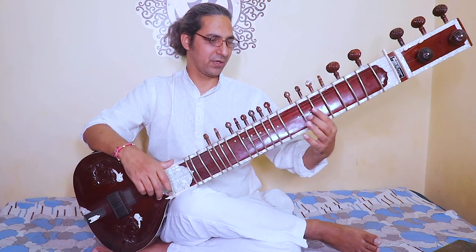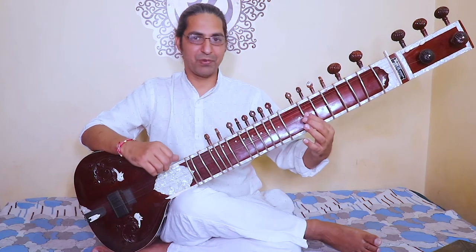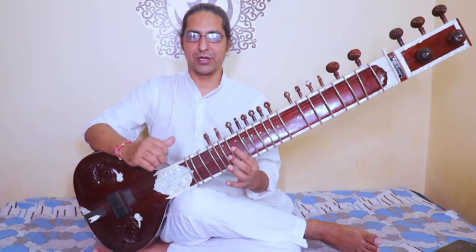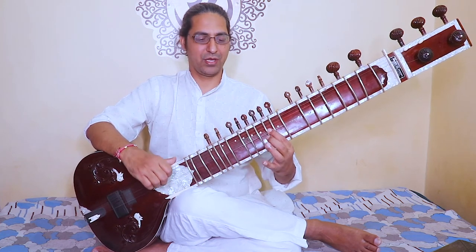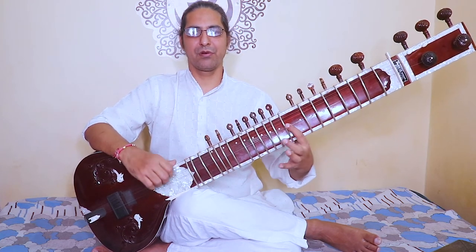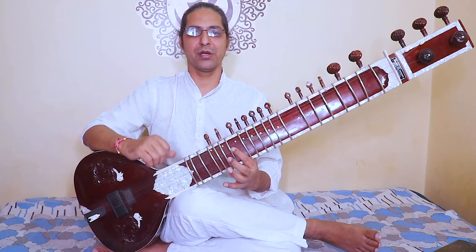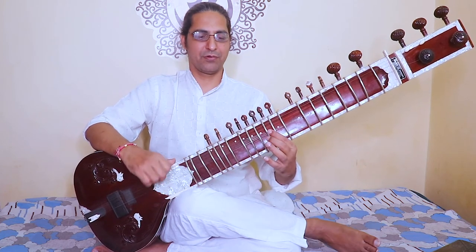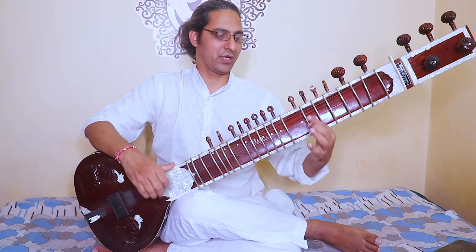The fourth phrase is the same as the beginning one: dhiyo yona prachodayat. Now the complete second part: om bhur bhuvaswa, tatsabiturvarenyam, bhargo devasya dhimahi, dhiyo yona prachodayat. Om bhur bhuvaswa, tatsabiturvarenyam, bhargo devasya dhimahi, dhiyo yona prachodayat.